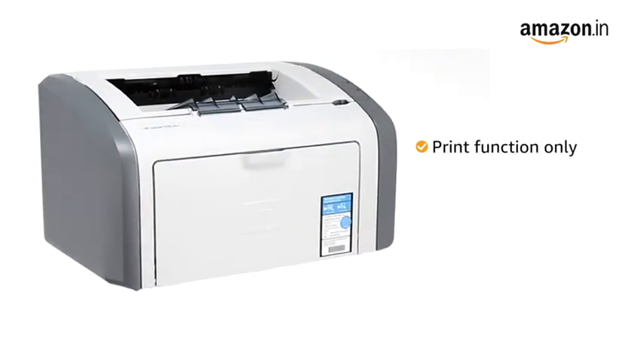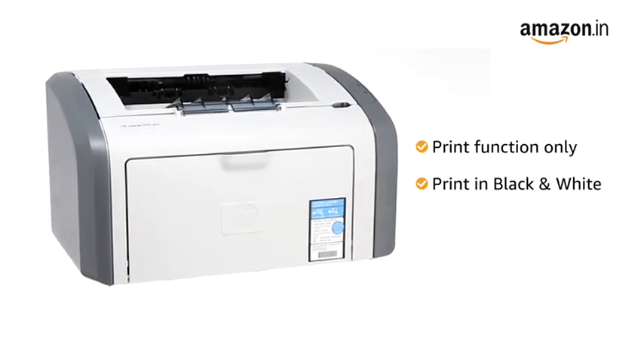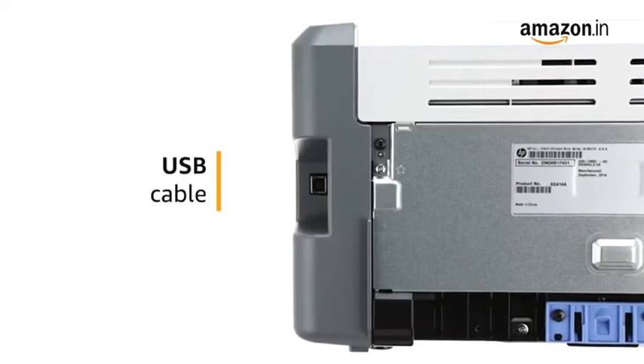It can only perform the print function and can print in black and white only. Connect to the printer using the USB cable.